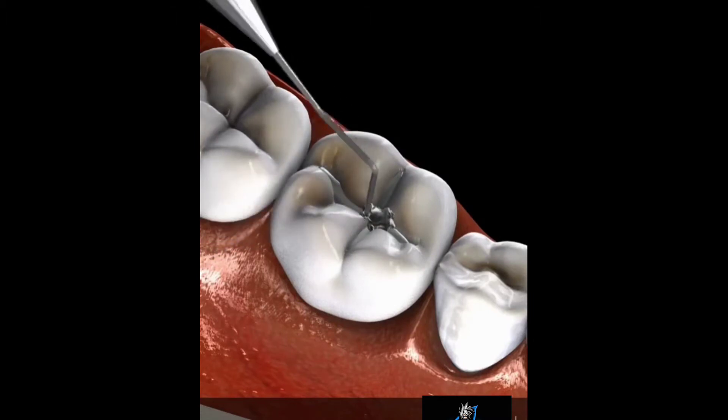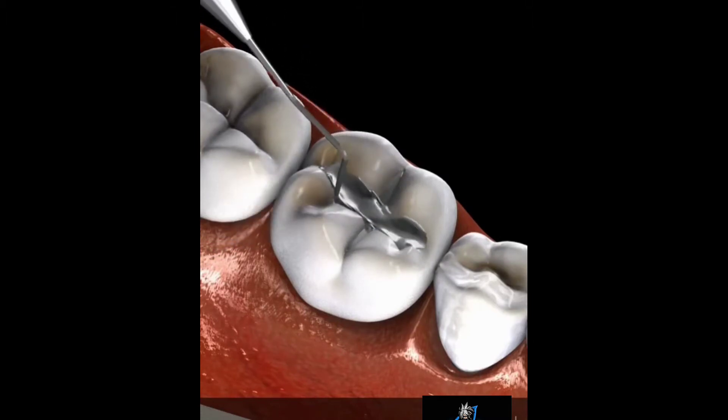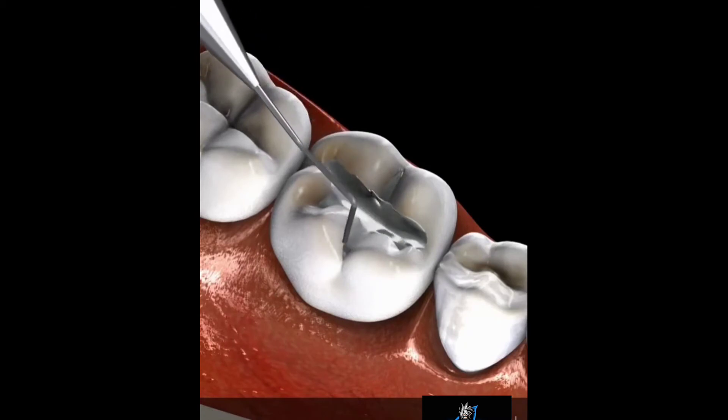This process is repeated as many times as is needed to build up the layers of amalgam until the filling process is completed.